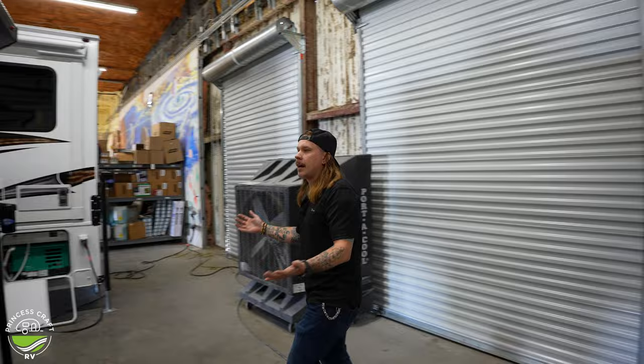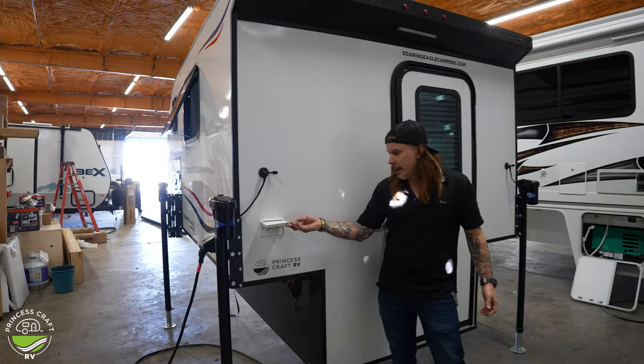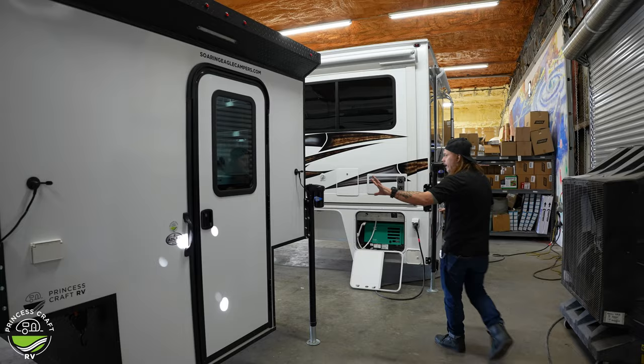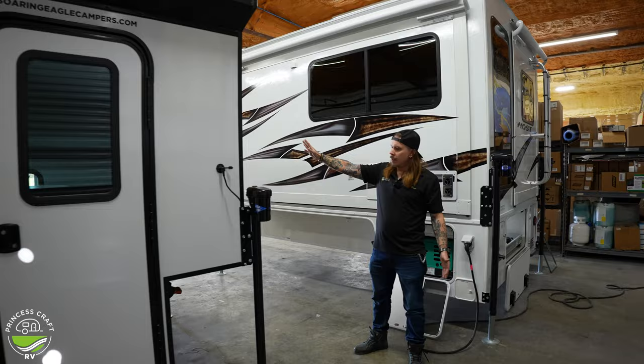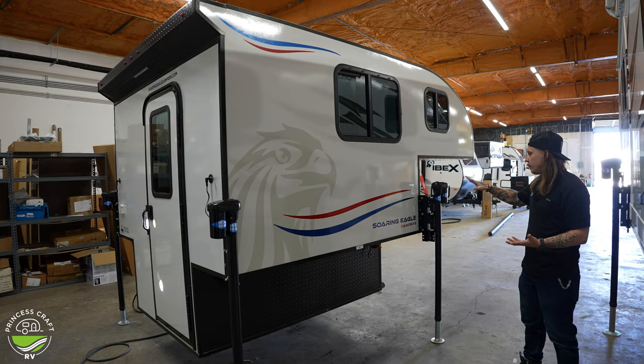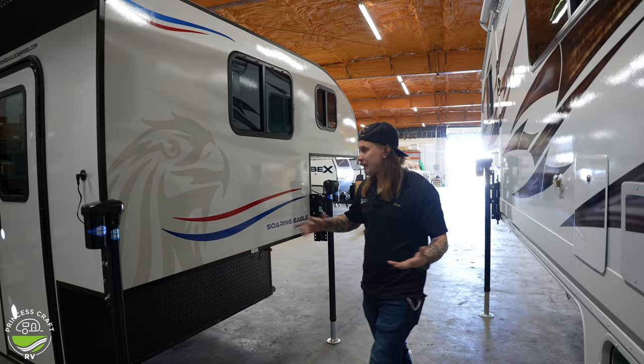Coming around here to the rear, there's really not much to see back here. Again, simplicity is the name of the game. We have a couple of 110V GFI-protected outlets, and that basically covers it for the rear of the camper. And not to rob you of the view of the passenger side — it's beautiful 360 degrees, but there is not much going on from a functionality standpoint on this side. Very very simple stuff.